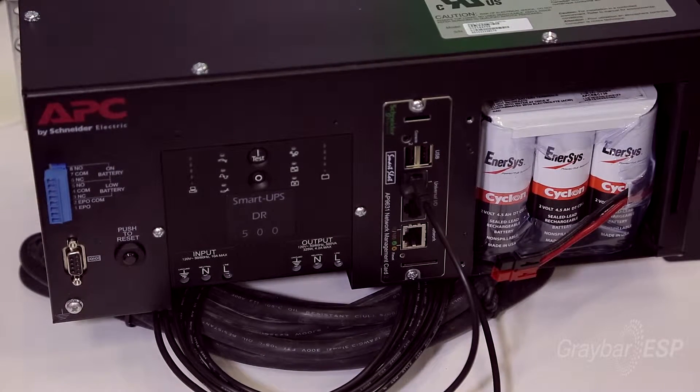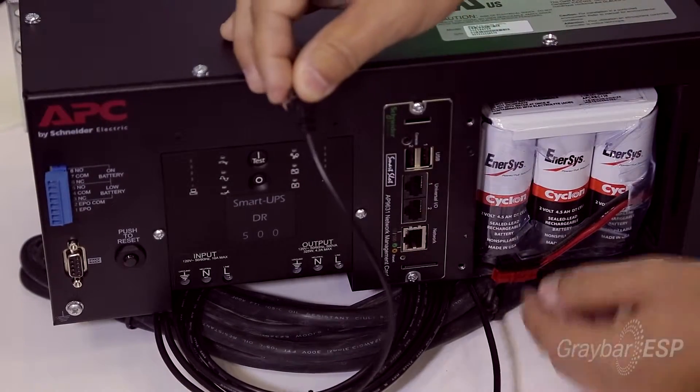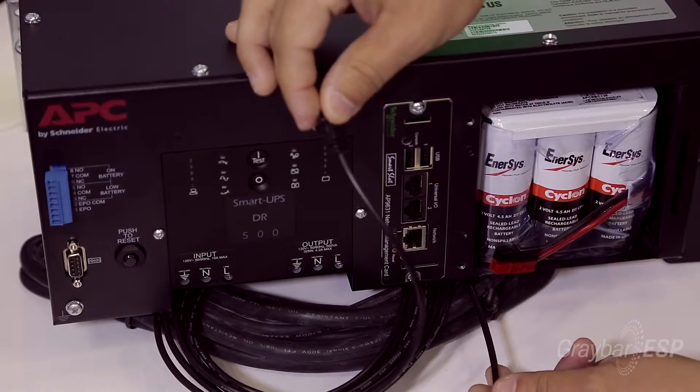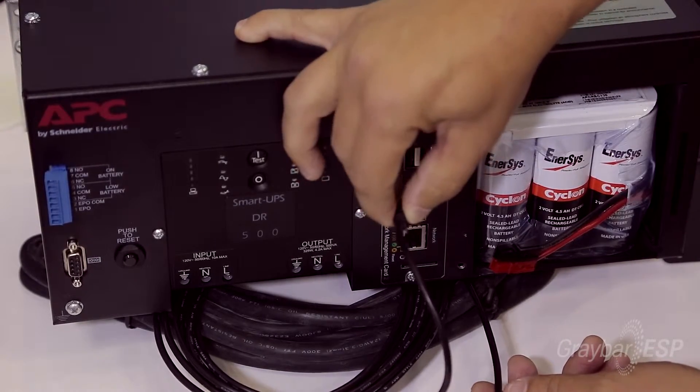This system also includes the option to add two different remote temperature sensors, which lets contractors and their customers take special notice of temperatures within the cabinet that they need to report back on.